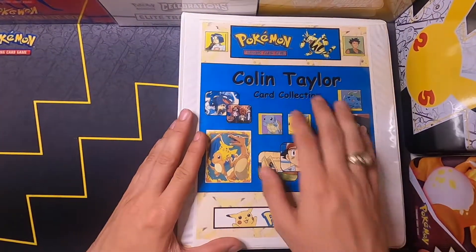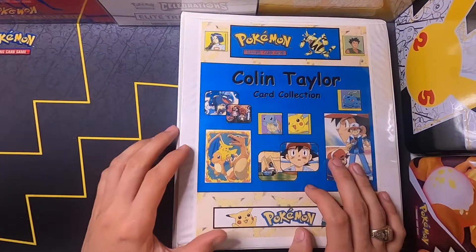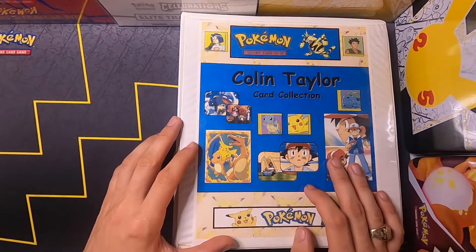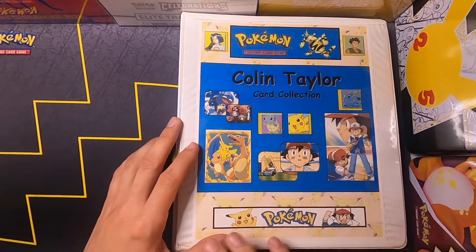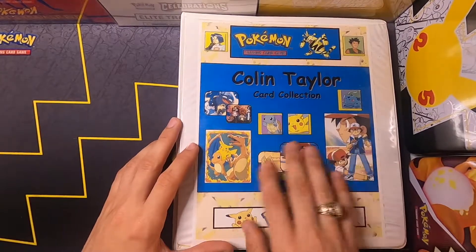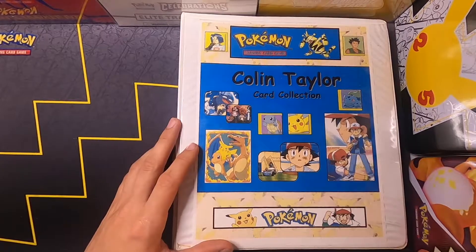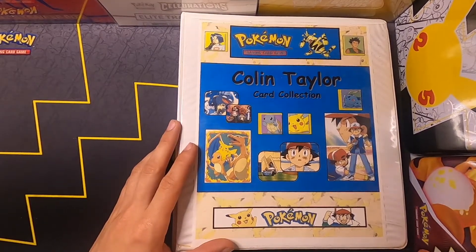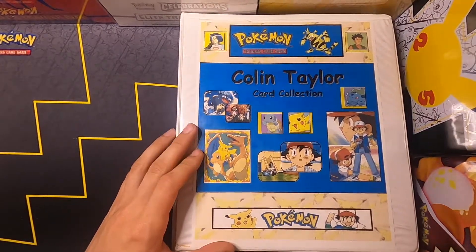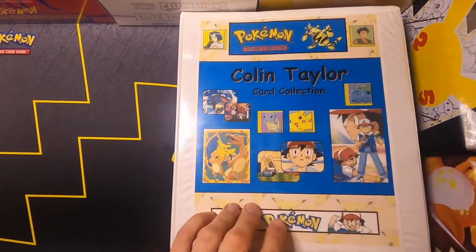This is my binder, and it was something that was actually made for me by one of my father's co-workers when I first started collecting the cards. She put together this entire layout, obviously pulling images from the internet, and gave it to me so that I would have something to keep my cards in. I am very appreciative of her for doing that.